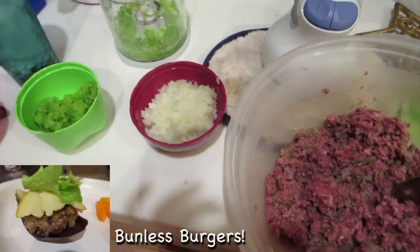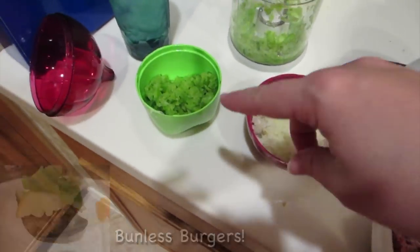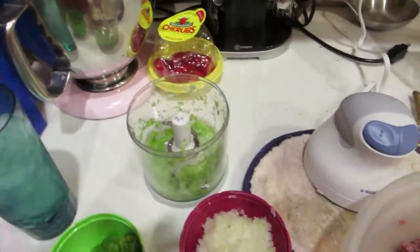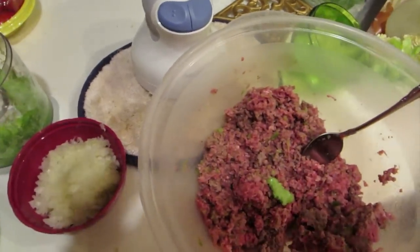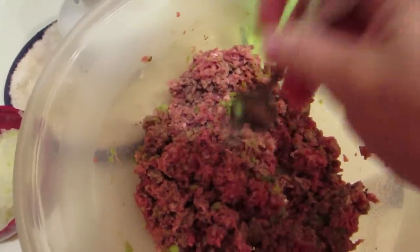I just wanted to share what I do when I make bunless burgers. I take bell pepper which I've already chopped up, and I chop it so fine that it starts to get moist again, so when you put it in it really blends in. The reason is because my husband does not love the taste, so this way it really spreads into the meat.